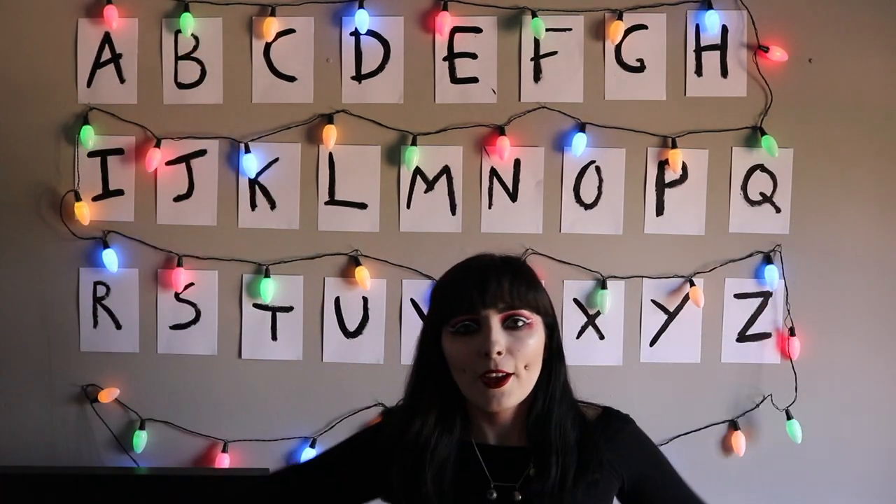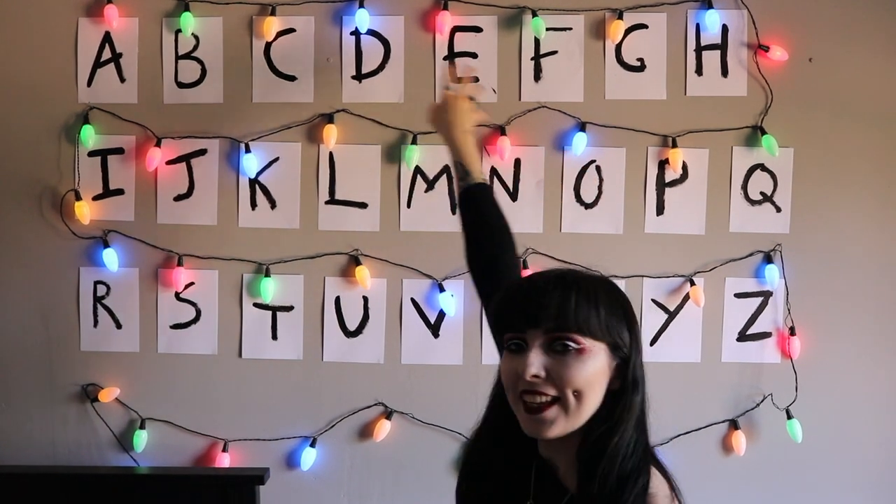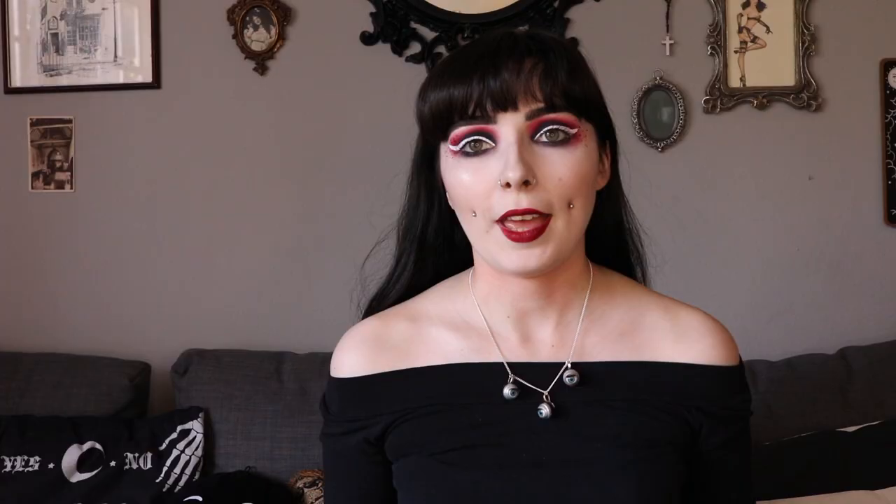That is the finished DIY! Isn't it cute? I love it so much! My battery is going to die literally any moment, so I'm going to have to do the quickest outro ever.